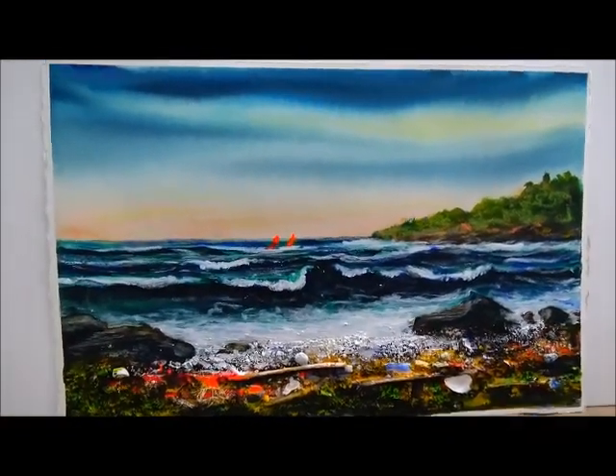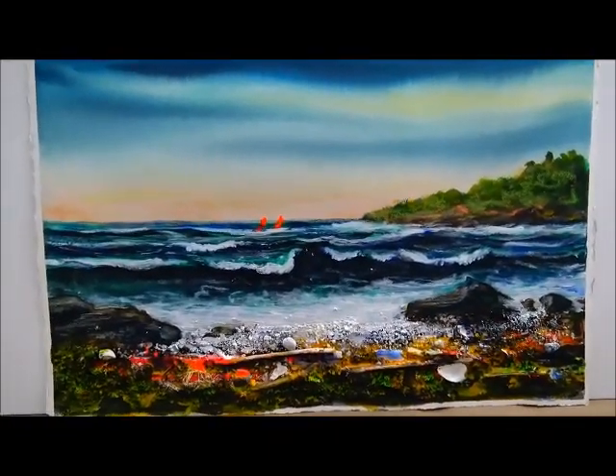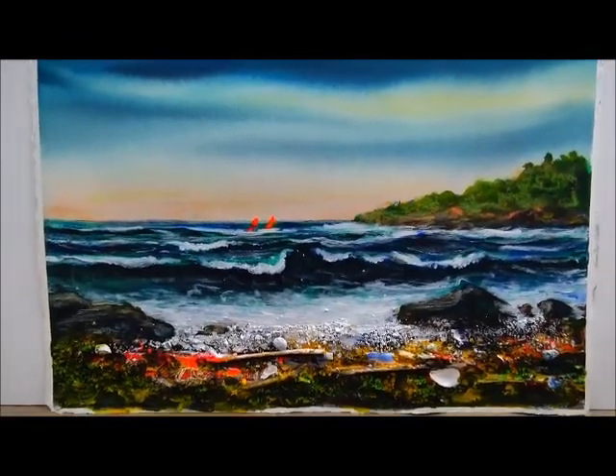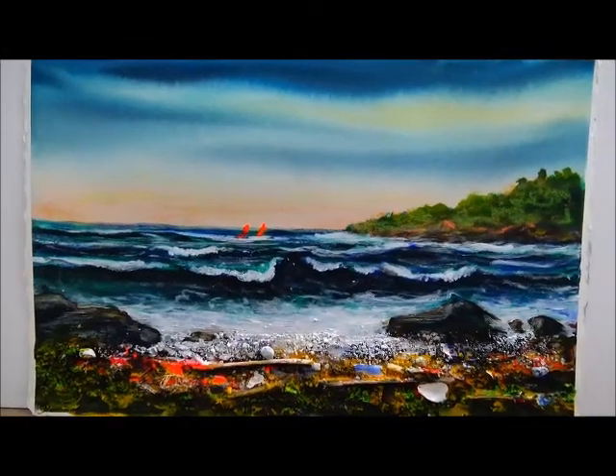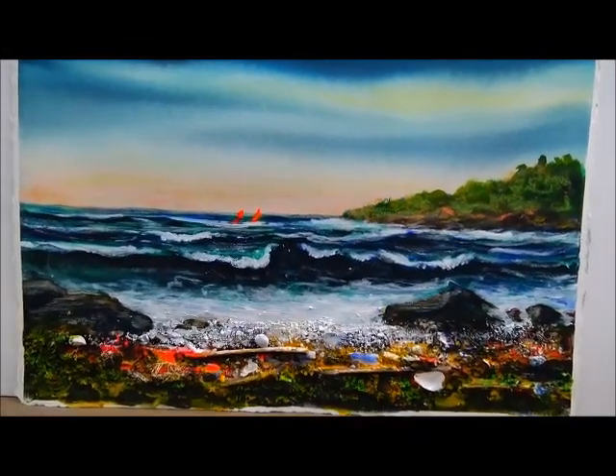The other day I was cleaning up and I found it. As an artist, I don't throw too much stuff out. And I thought, 'I like that.' I dropped a mat around it — let me show you what a mat looks like.